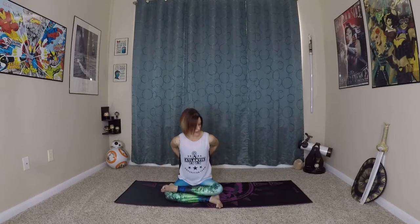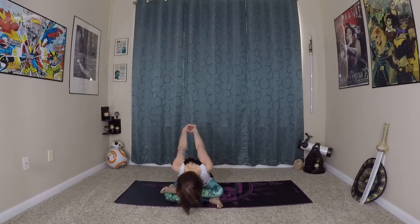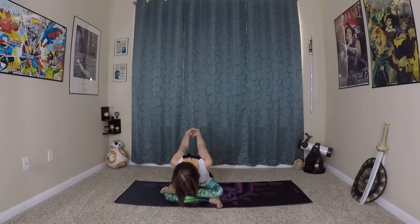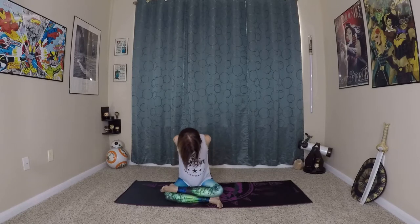Now interlace your fingers again behind your back — you can even try alternating which fingers are on top, as it can feel strange if we always do the same fingers on top. Extend long through the spine. Again you can stay here just reaching away from you with your fingers, hands, and wrists, or you can keep that reach while folding over your legs slightly, keeping that long spine. And back to center.